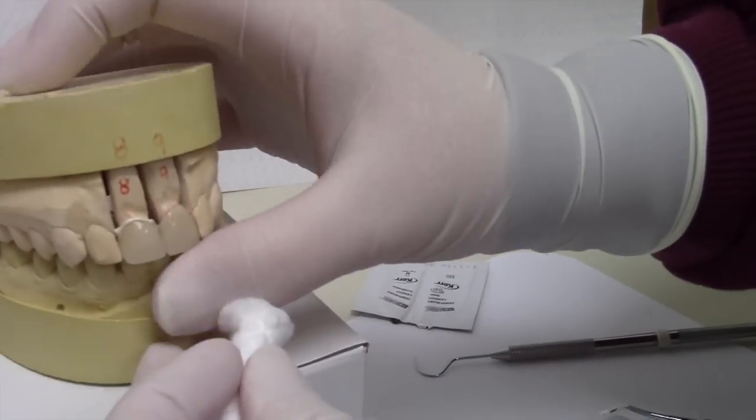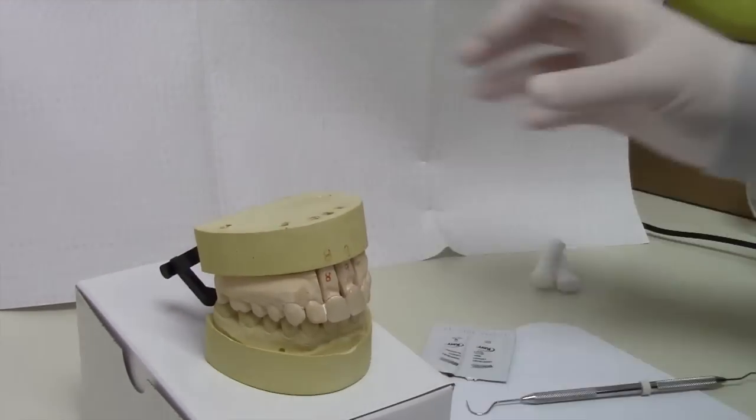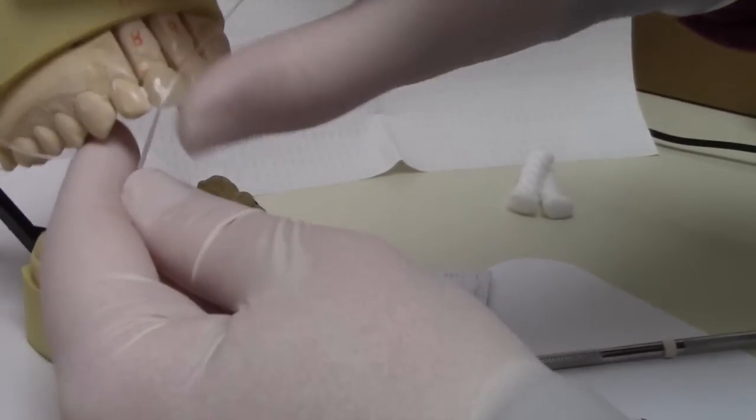After cement has hardened, clean around the tooth, removing any extra cement. Floss as recommended by inserting floss between teeth like normal, then slide the floss out.